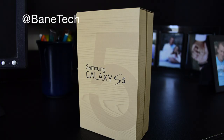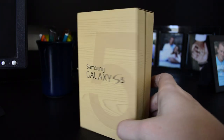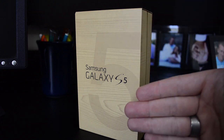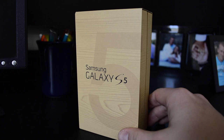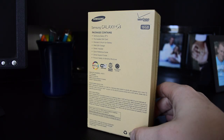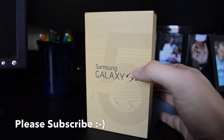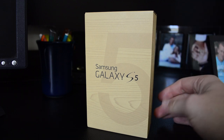Alright, so here we are back with the Galaxy S5. Let's just kind of take a look at the box and see how it's wrapped up. The Galaxy S5 has had basically this design as far as the box goes — the Note 3 came in it, the S4 came in something similar. So this was almost to be expected with this kind of design with the wood grain back. The difference this time around is that you see this big old 5 on the front. Nice design.